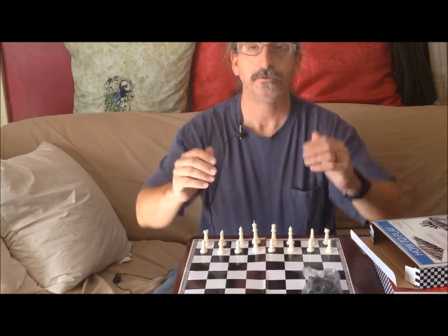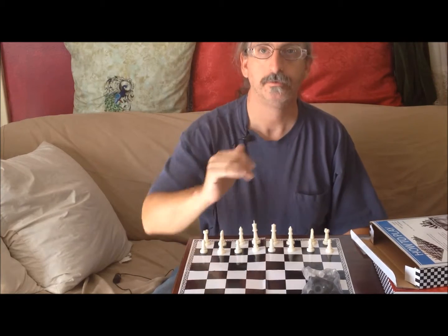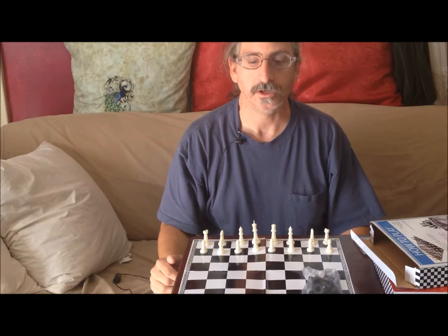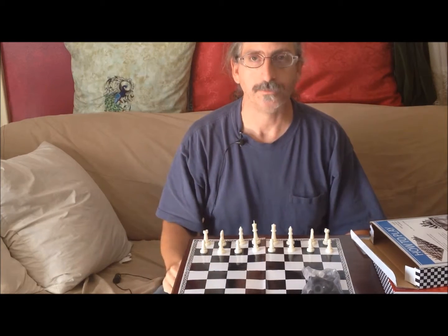The black pieces would be set up the same way. The black queen goes on her own color, opposite the white queen. Same thing with the king — directly opposite.